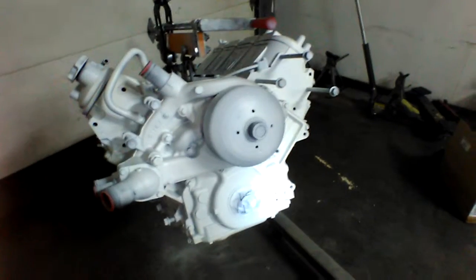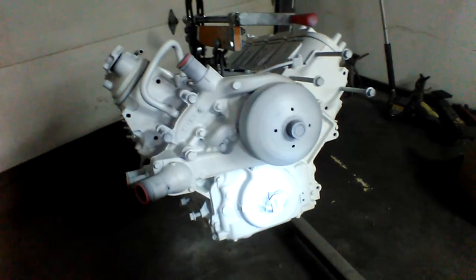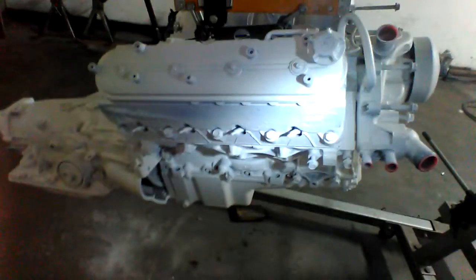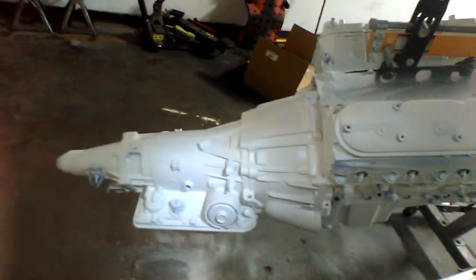So what is this frosty looking thing? This is our 2007 L92 LS motor and 4L65E transmission, bolted up.